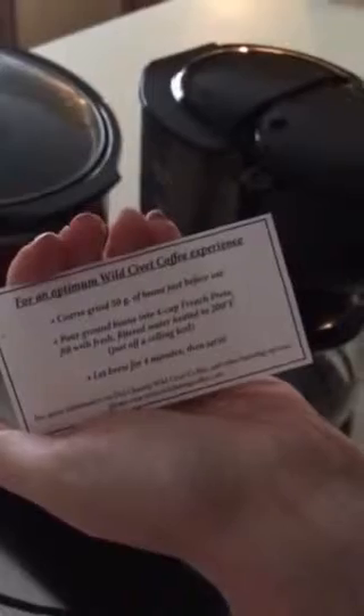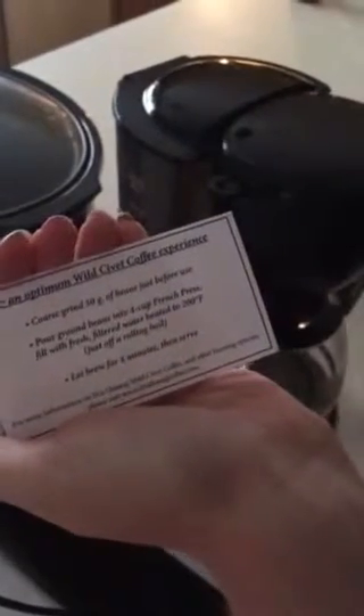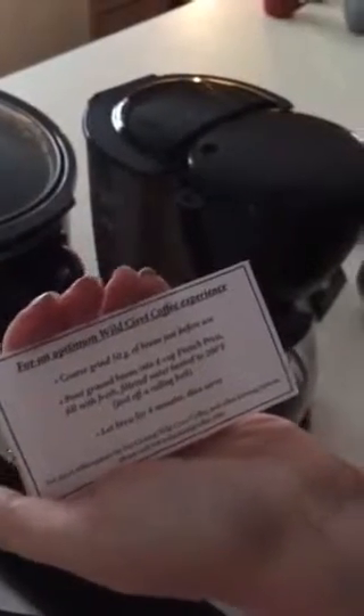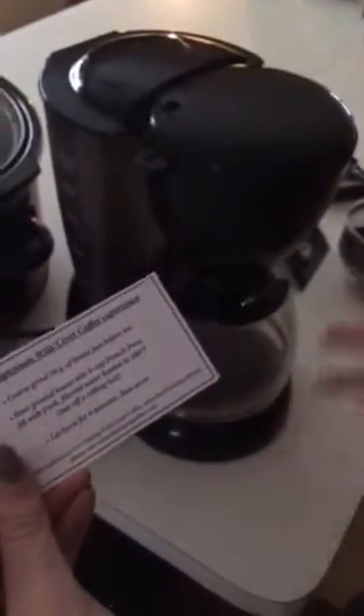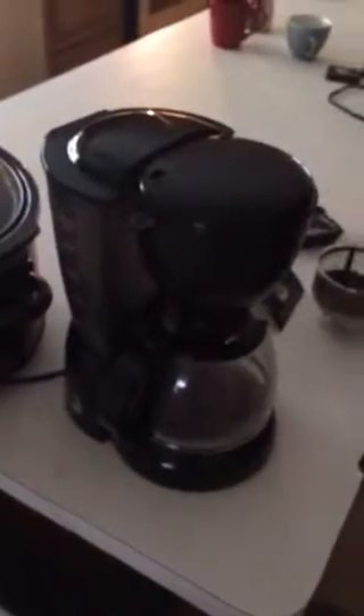This says for an optimum wild civet coffee experience: coarse ground 50g of beans just before use, which is what we just did, pour it into a four-cup French press. I do not have a French press — I have whatever Best Buy coffee maker. We don't drink coffee, so it does not make sense to have an expensive coffee maker. We are tea drinkers in this house, so we're going to let it brew until it stops and then we're all going to try it.